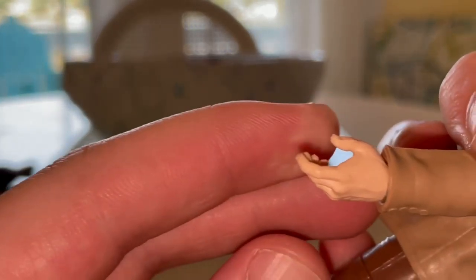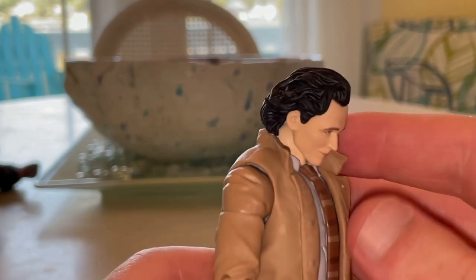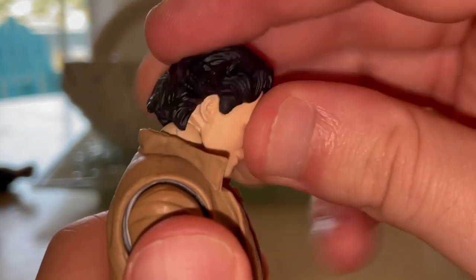You just get some grab hands for holding like a book — we've seen these hand sculpts before. I think this figure looks cool overall. Let's go over the articulation.